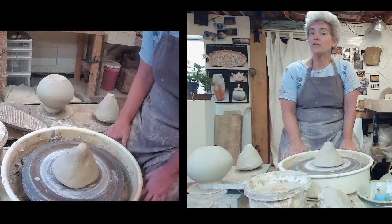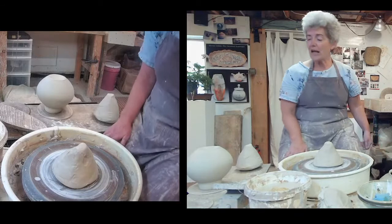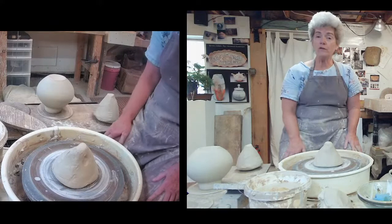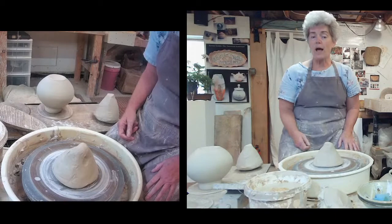All right, here we go. Hi, everyone. I'm Maureen Mills. Welcome to our studio in Portsmouth, New Hampshire. My husband, Steve Zoldek, and I, and our little dog, Cobalt, are working this space.